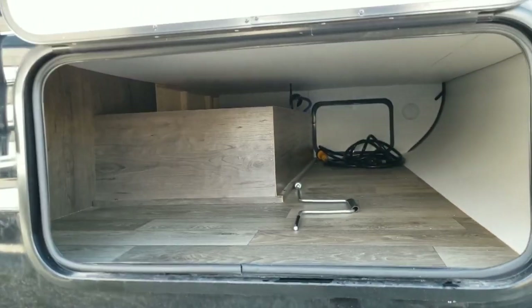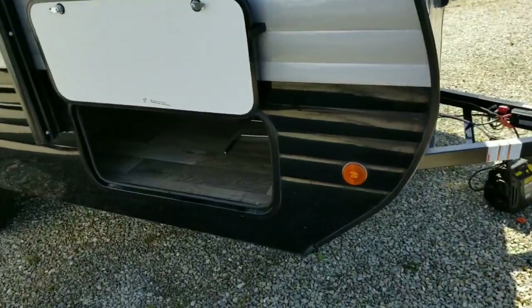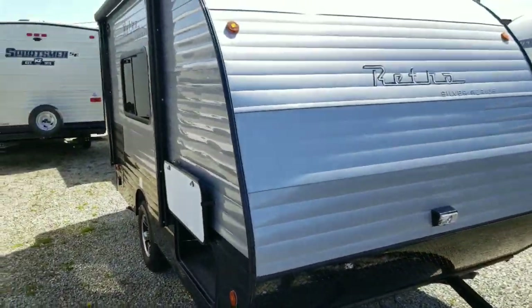You do have a huge pass-through storage area for a smaller unit like this — that's all underneath the main bed. On the inside you can see it goes all the way across, with a second door on that side. All the interior and exterior lighting is LED.